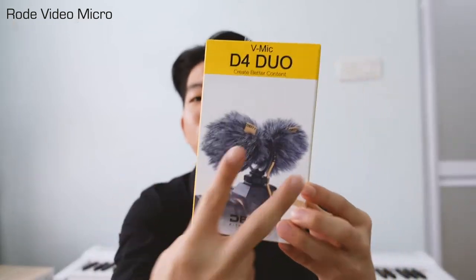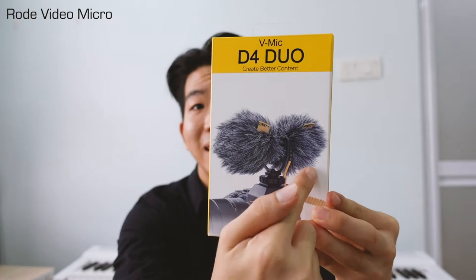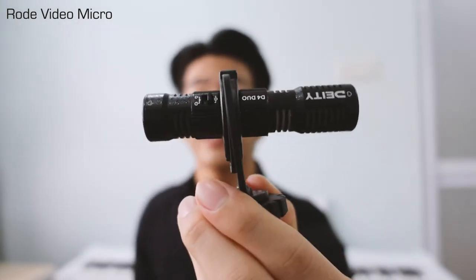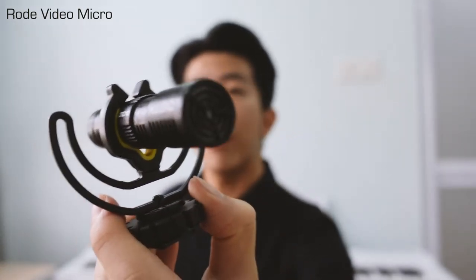To combat this issue, Deity has created what I think is a revolutionary idea — a dual microphone, one at the front and one at the back. This is what it looks like guys. It is a shotgun microphone too, but you can clearly see there are two ends of microphones. I honestly thought that no one would make this product because I have been suffering so much trying to twist my shotgun microphone back and front when recording, but now it seems I don't have to.